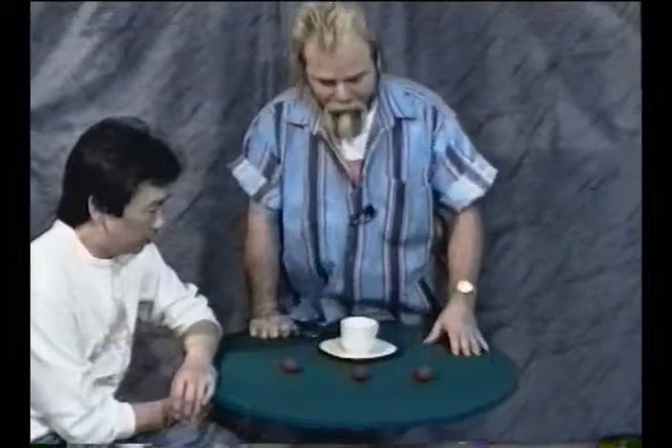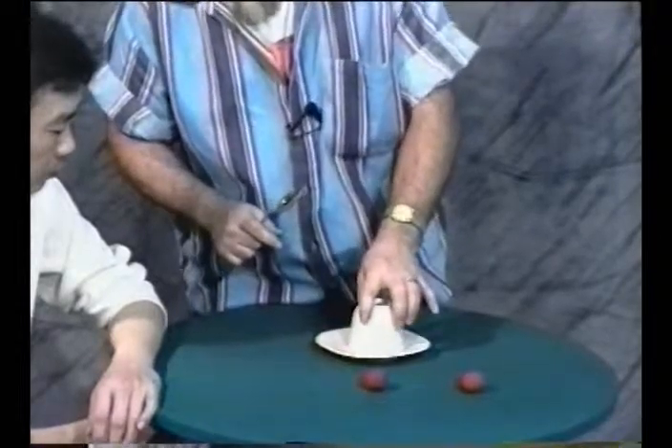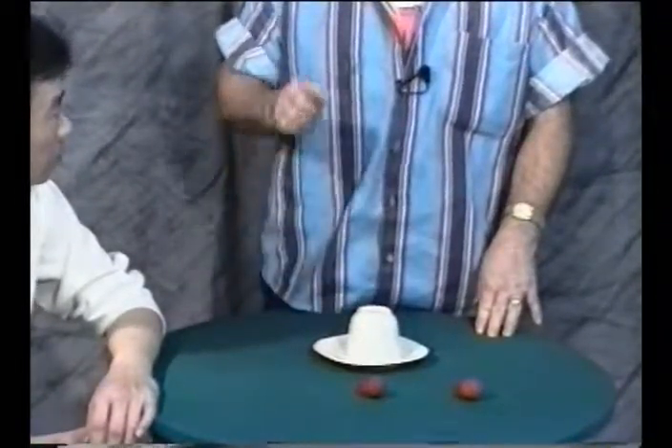Now these could be cherries, they could be grapes, they could be balls, they could be any object, but this is the game. I'm going to try to hide these balls under this cup without you knowing it. If I can do that, you win the prize.